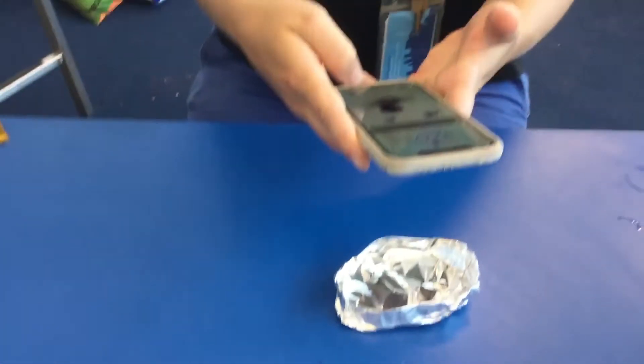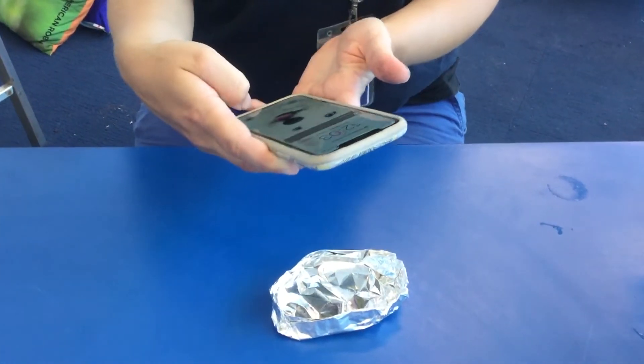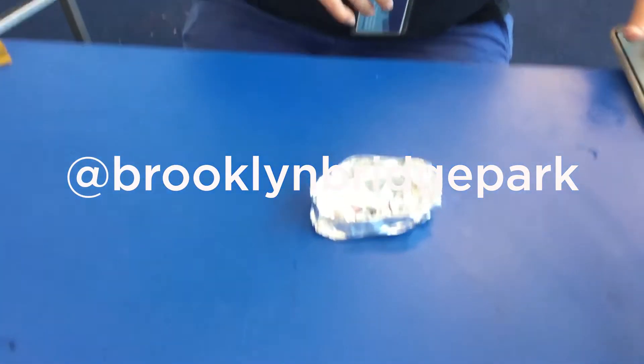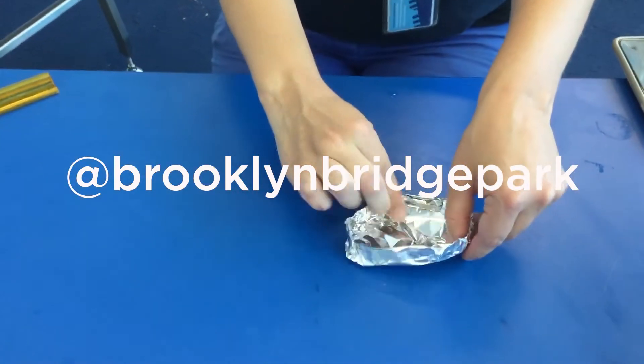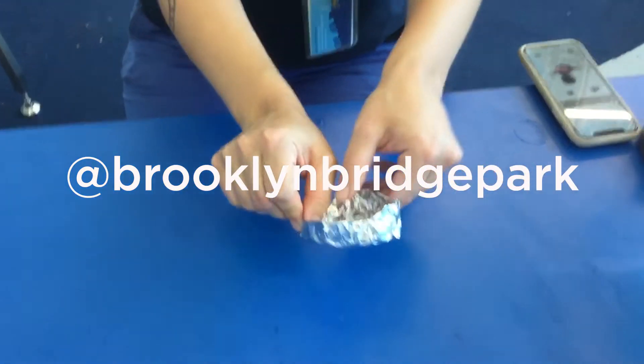After you have made your boat, before it gets wet, we would love to see what you made. Take a picture of your boat and you can share it with us on social media. After the challenge, let us know how many pennies your boat was able to hold.